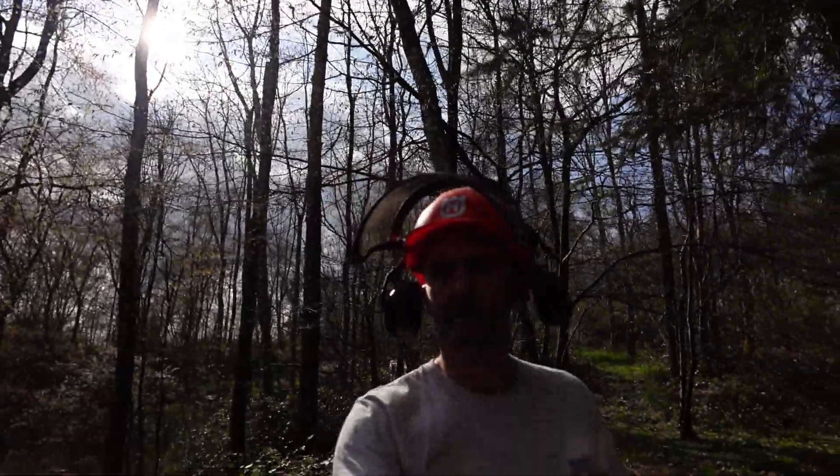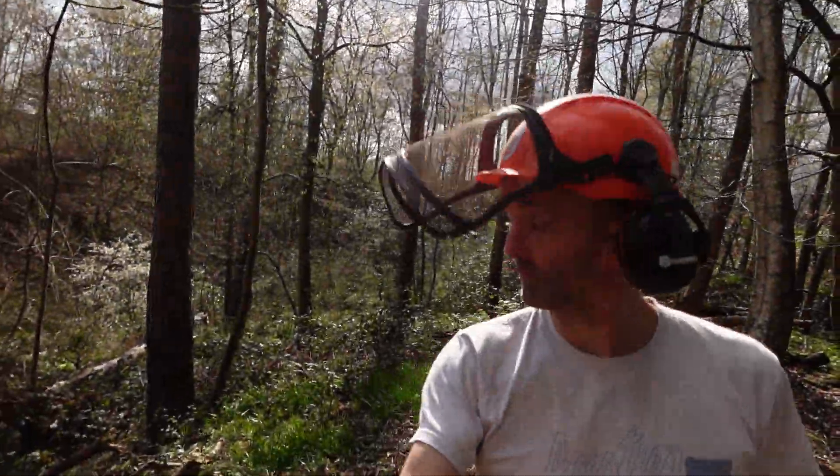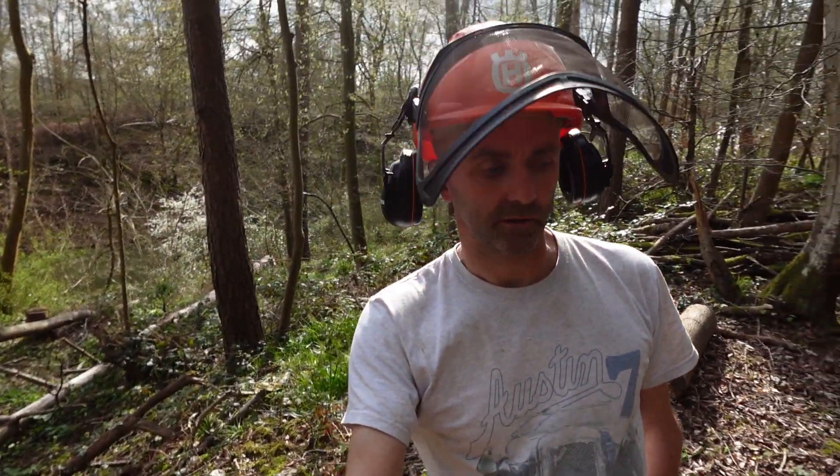In this area here there are more ash trees and a couple of Scots pines. A few of those have died so I'll take those down. That one has come down during the winter, so I'll deal with that.